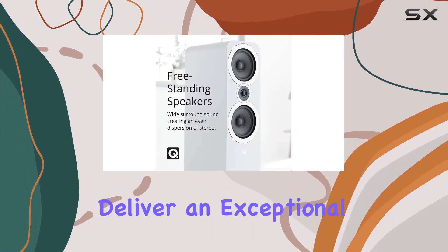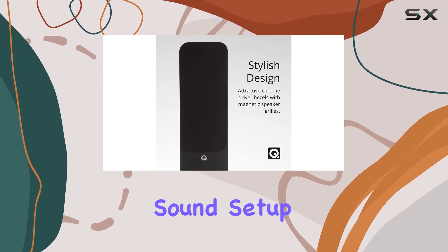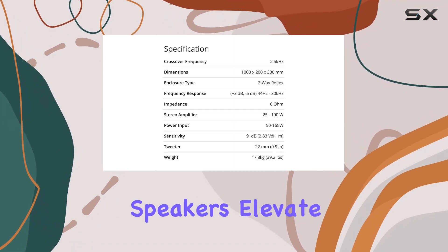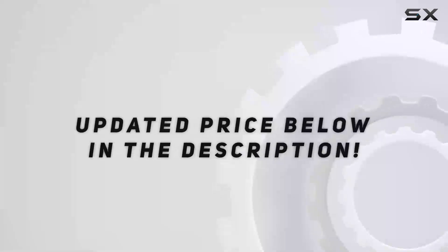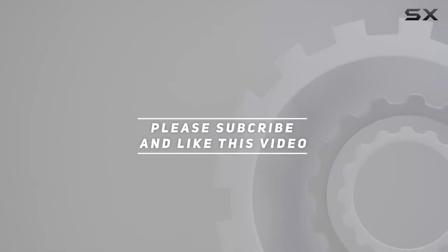Overall, these speakers deliver an exceptional audio experience. Whether it's for a surround sound setup or a dedicated home theater, the Q Acoustics 3050i floor standing speakers elevate your sound game. Check out the video description for the updated price, and thank you for watching.